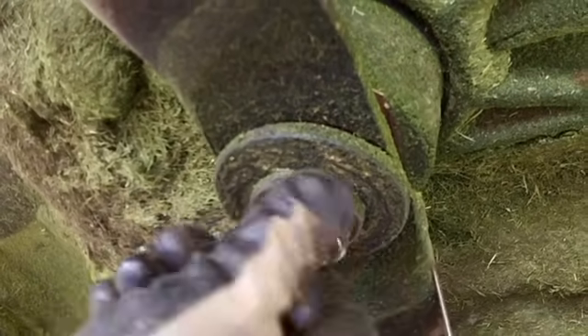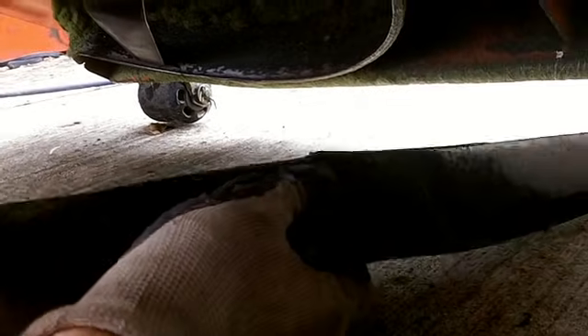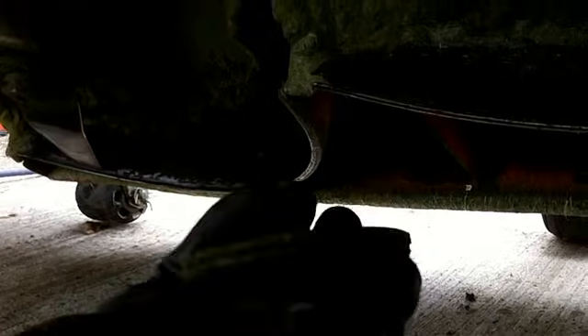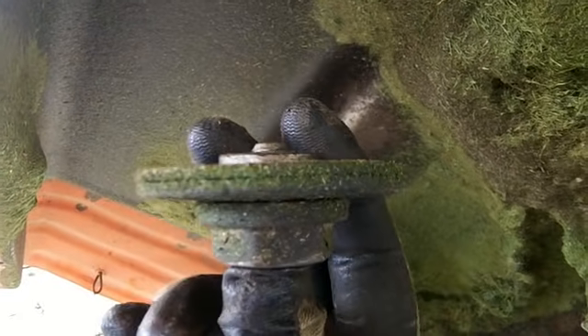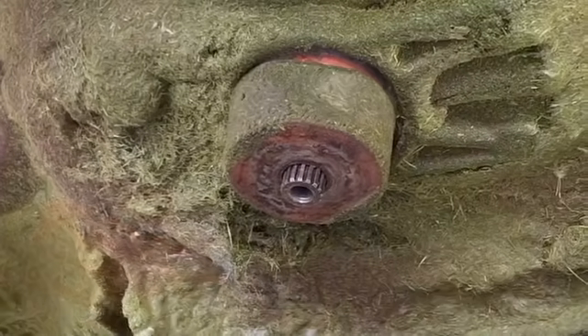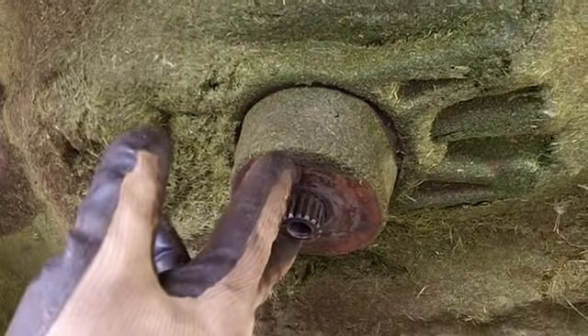When you take this bolt off, there's the gear. Now we've got a blade, we have a large washer with a gear on it, and we have the bolt. Just remember, it all goes back together just like this when you put it back on. We also have this big cup here.